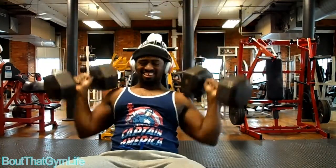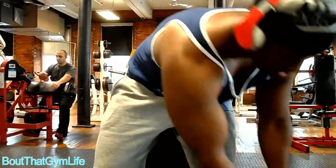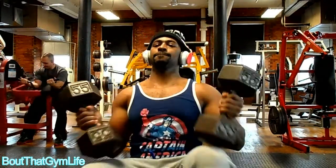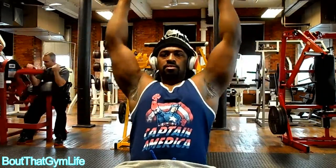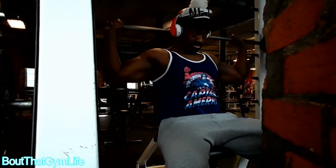We're doing pain phases — clang them and bang them. Then we jump right into the 55s and you just want to get good clean reps to stimulate that hypertrophy. From there we jumped into the Smith machine military press, or shoulder press.